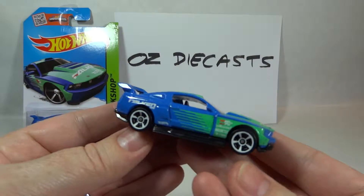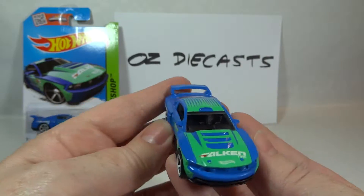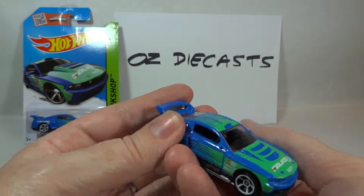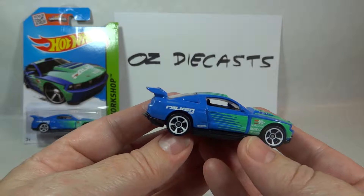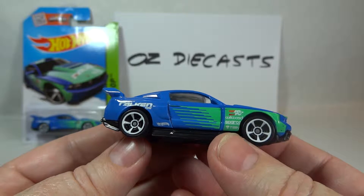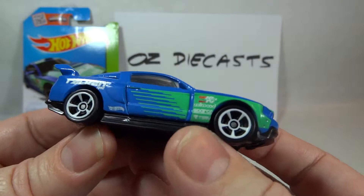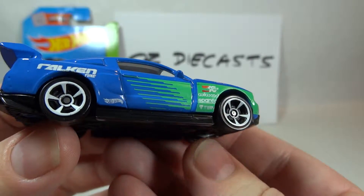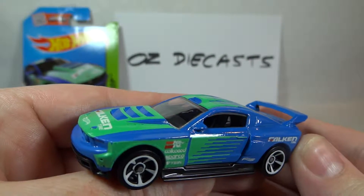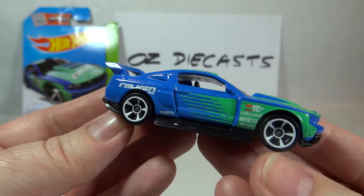It's a nice blue colour with turquoise stripes on the roof, bonnet and sides. It also has the white Falcon logos on the bonnet and the sides, plus the small Willwood, K&N, Sparco and Tane logos on either front fenders. There's a black interior and white MC5 wheels.